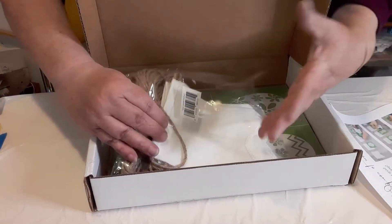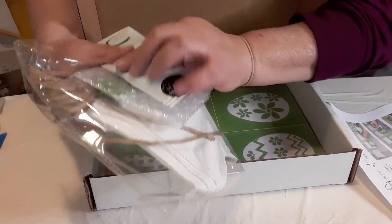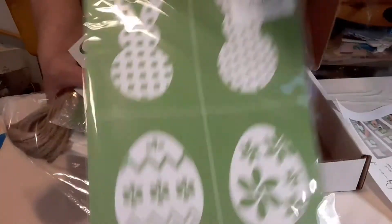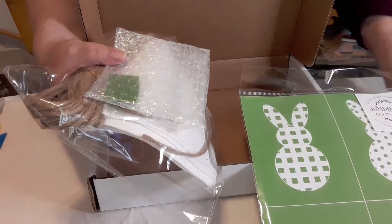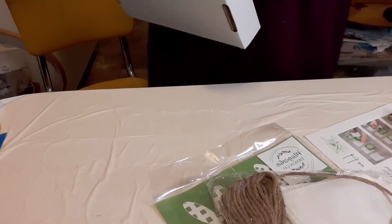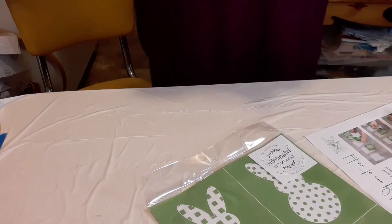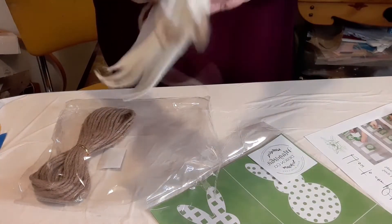Every craft club kit you get from Magnolia Design Co comes with every single thing that you need - not just certain items. You get everything right down to the squeegee, the inks or chalk paste, your stencils. This one has four stencils and two different colors of inks because we're putting it on a banner. This is 10 banners - they did update it so some people got 12, mine is only 10.